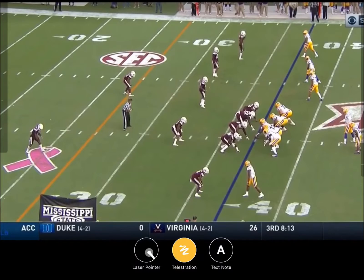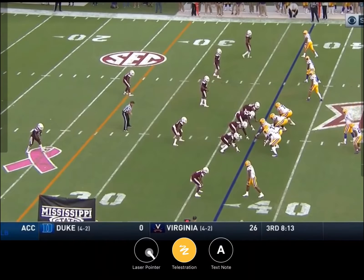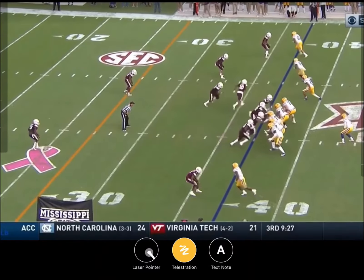Not everything LSU does is extremely intricate. Right here they're just running four verticals against a one-high look, playing cover one. They actually send their running back out there - he chases, so it's obvious it's a one-high look. Basically, Joe Burrow makes a play.